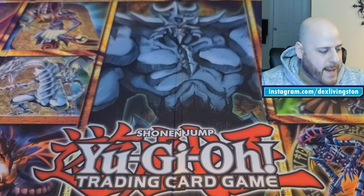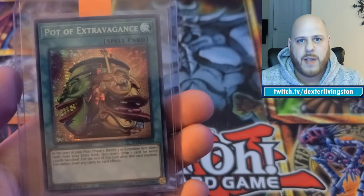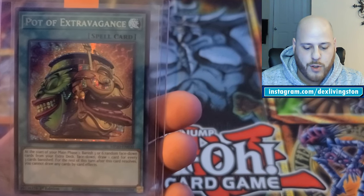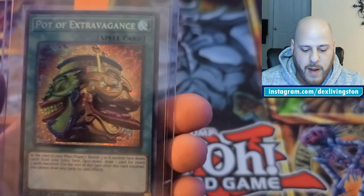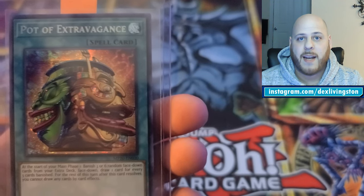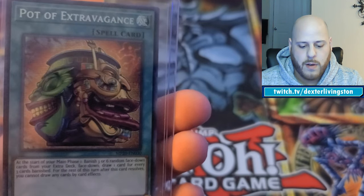This next card is from the 2020 Tin of Lost Memories Yu-Gi-Oh set — the gold sarcophagus tin. It's got some special packs inside and the cards are reprints with the same art and everything, just different set numbers in the bottom right. This is Pot of Extravagance, which has been very popular in the meta for a while. It's one of the more valuable cards in this set both because it's cool and because it's very useful, so not many perfect-condition ones exist since everyone's been playing with them.